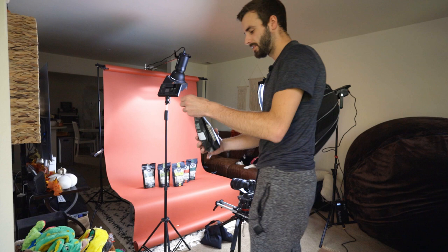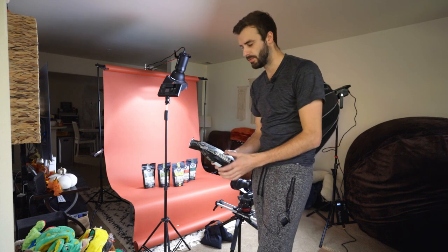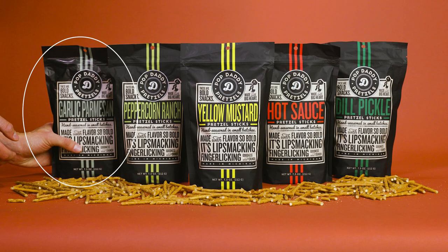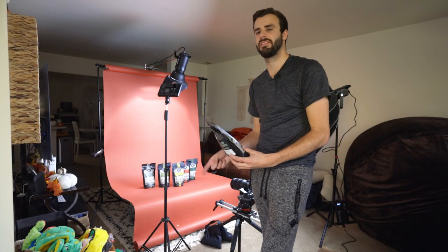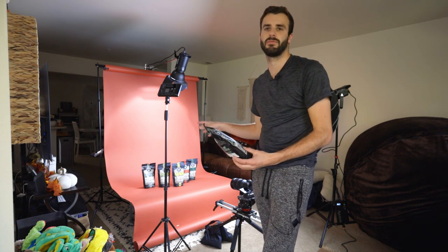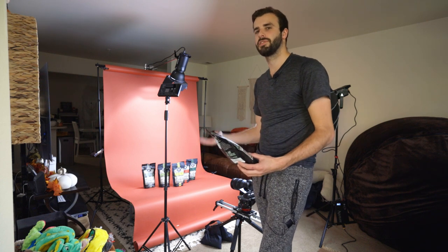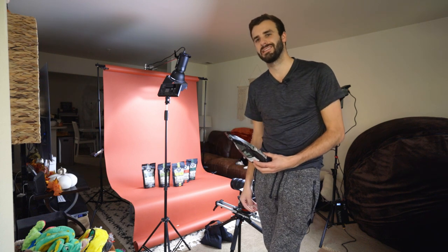One thing about these bags — there's one bag, the garlic parmesan bag, that's actually really shiny while the other ones are more matte. I don't really know why that's a thing, but there's kind of a glare on that specific bag. I'm using a polarizer but I'm not really sure what to do about it, so I kind of put it on a side that has less glare.